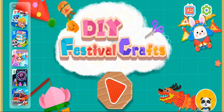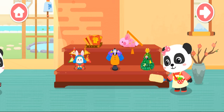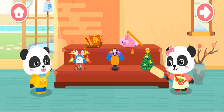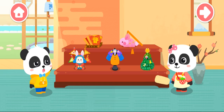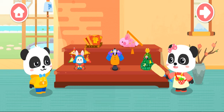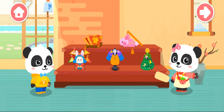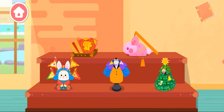DIY Festival Crafts! Mew Mew, what are you doing? I'm cleaning up the festival crafts we made before. Wow, these crafts bring back wonderful memories of festivals. Right, so many memories. Which festival crafts would you like to make?